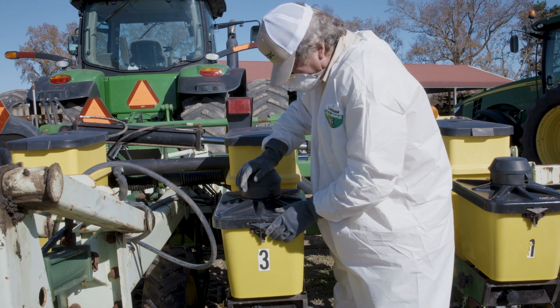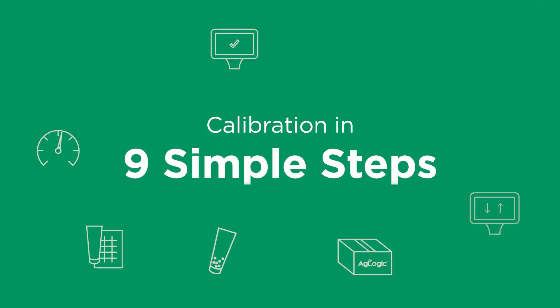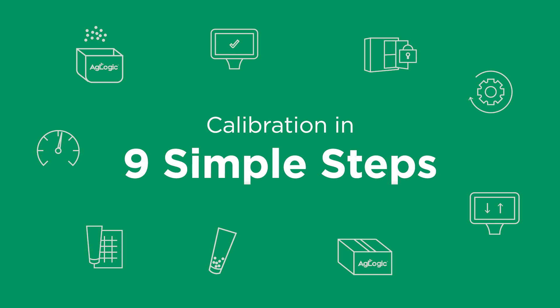If you don't check them, you're going to go out there and something is going to go wrong and then you're going to be upset about that. If you don't calibrate them and just go by — well, it was sitting on notch 32 last year, so notch 32 ought to be okay this year — sometimes that works, sometimes it don't. Let's break down the nine simple steps you'll want to take to apply AgLogic aldicarb safely and effectively.